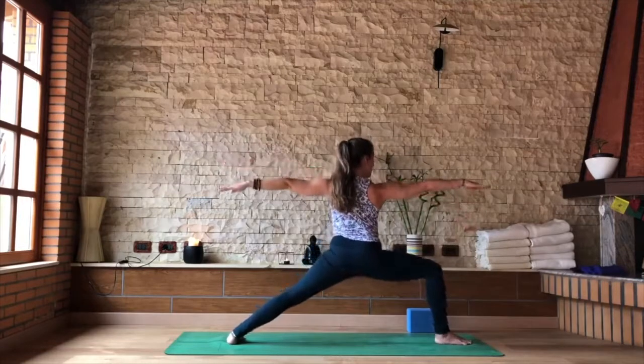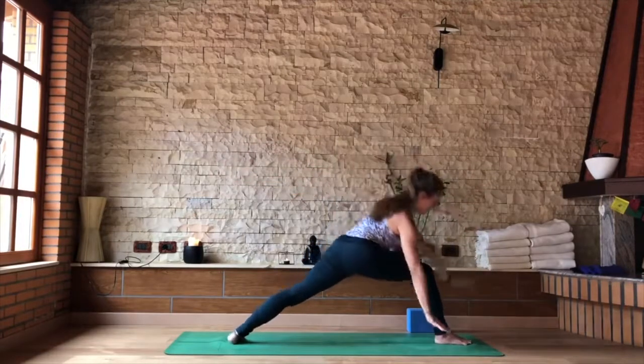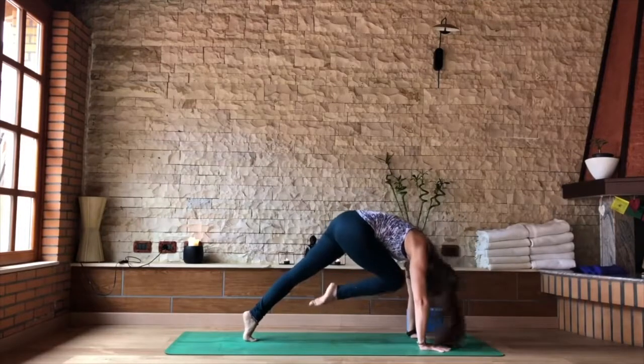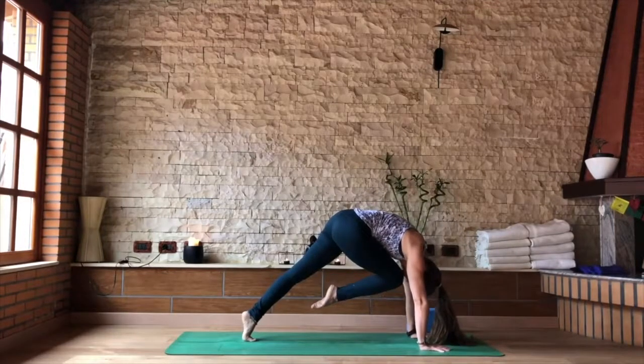As you inhale, come back to your warrior two. As you exhale, cartwheel your hands down, pull your knee to your nose, find your plank. Active core, lift the hips higher. Everything's strong, pushing the floor away from you.